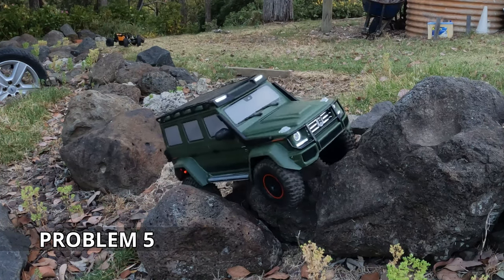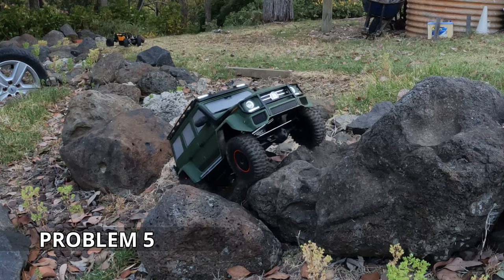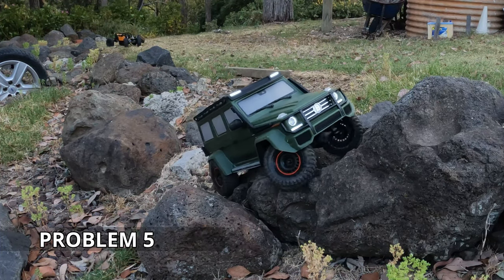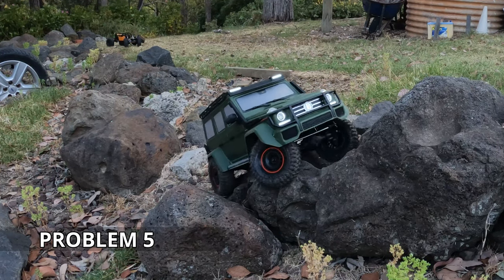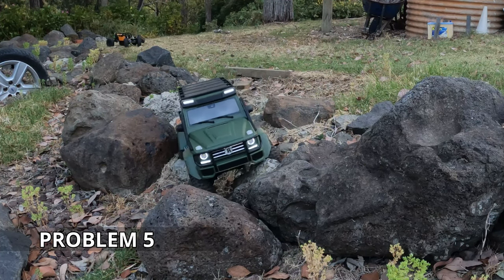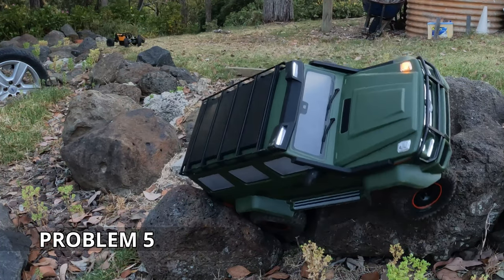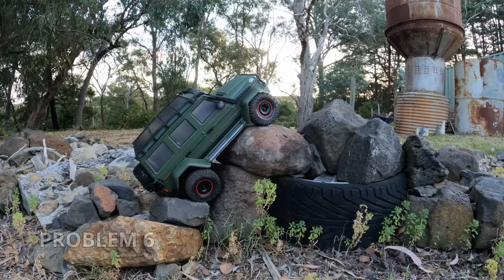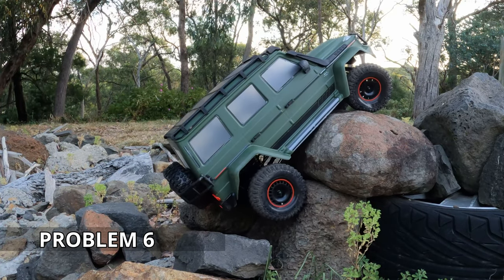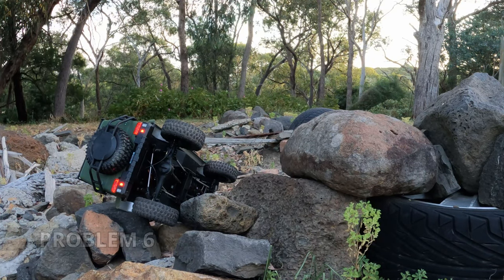I don't think we need to see much more — problem six is going to be out as well. My point here is that this is a trail truck. It's got a brilliant little party trick in those disc brakes, but a capable rock crawler it isn't. If you go into it expecting this level of capability, it's doing alright and we did get problem one out of it. I'm being quite hard on it. I've just placed it in the best possible position to show you that it probably can't do six — even with portals.